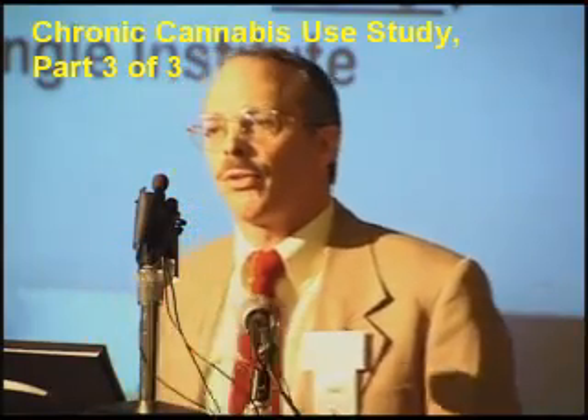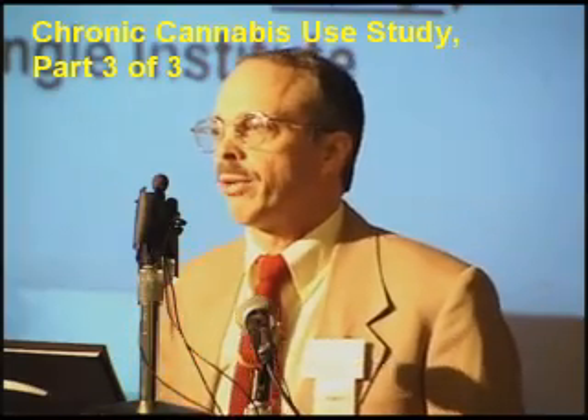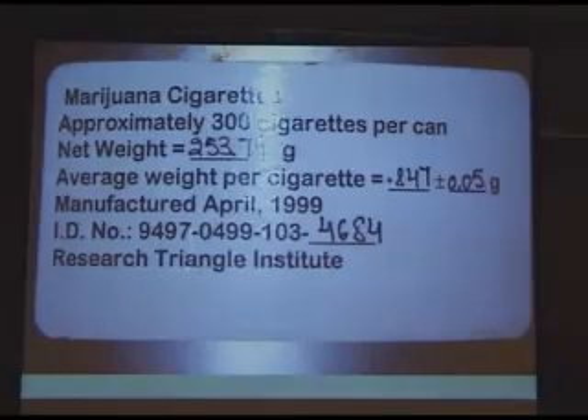Let's talk about NIDA cannabis. This is the material grown on a farm at the University of Mississippi with a great deal of security around it. They often do a crop every other year. They have mainly used Mexican cannabis genetics and they reportedly manicure — that is the word used by NIDA in a communication to me personally — the material. It was manufactured, not harvested, two years previously, but they maintain it's stored under optimal conditions. The assay values we had were done when it was manufactured.